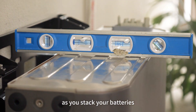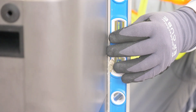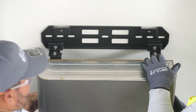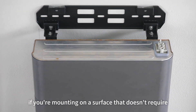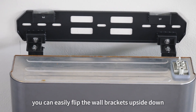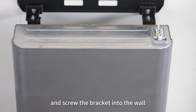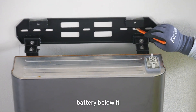As you stack your batteries, level each module to ensure the entire stack is level, secure, and flat. Here's a pro tip: if you're mounting on a surface that doesn't require drilling and you don't want to use the template, you can easily flip the wall brackets upside down and stack the batteries, then screw the bracket into the wall after the battery is stacked on its base or the battery below it.